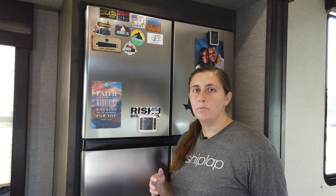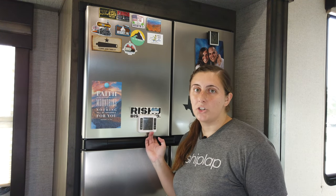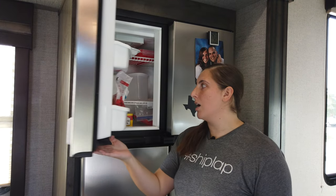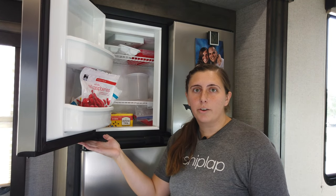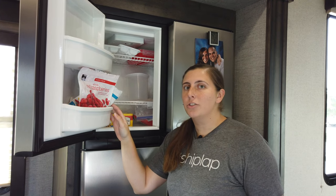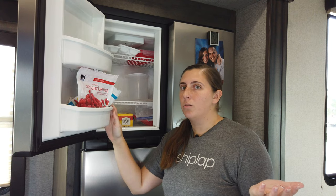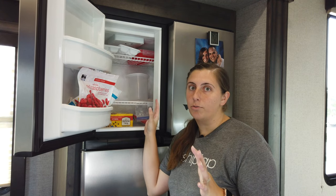We're going to start out by moving everything from the freezer down to the fridge. You could also use a cooler or an insulated tote if you wish. We just don't have too much in there right now because we've been working our way through using up all of our frozen products. And we need to do a grocery shopping trip, which is actually when I recommend defrosting the freezer because you don't want to do this when you have a completely full freezer and fridge.